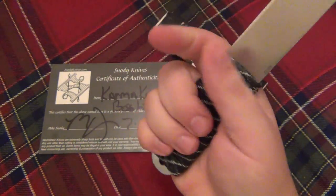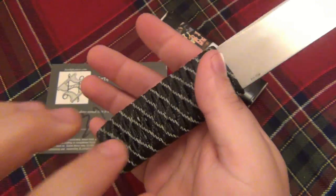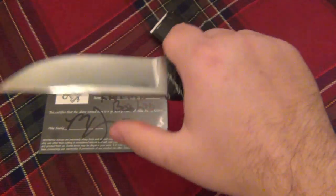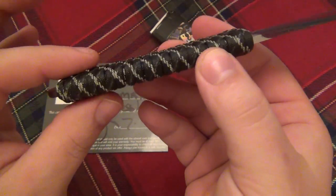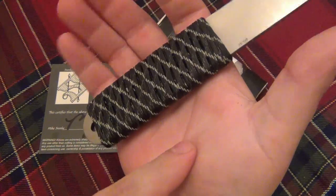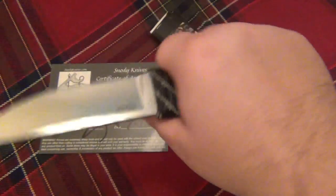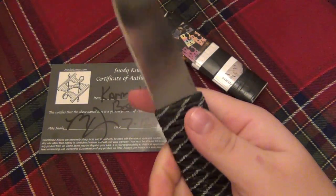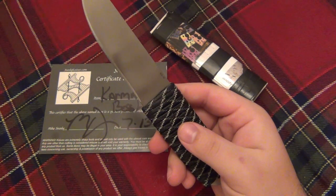He coats them all with an epoxy-type glue so it hardens up and adds a very unique feel. You get a wrap so it fills out the hand a little bit more than obviously if it was bare steel, but you still basically feel the blade stock — it's still very flat and squared off. So when you're gripping down really hard you'll feel it on the inside.